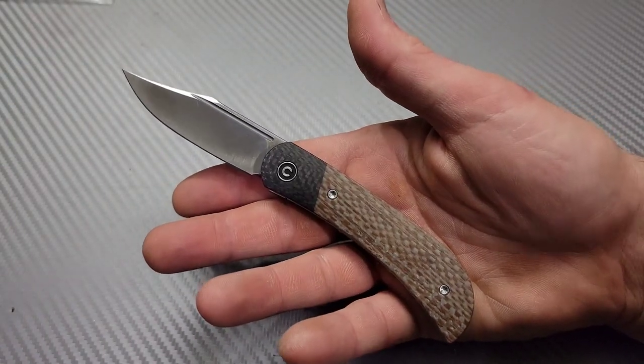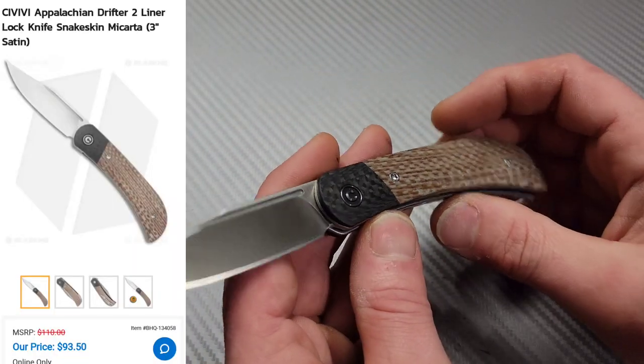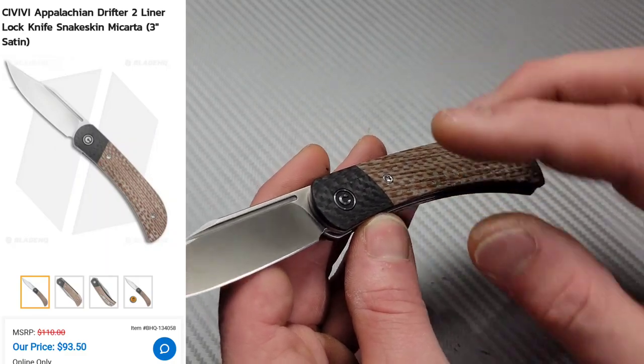Bang! Neves Knives, I'm Jared, and we got the Civivi Drifter 2.